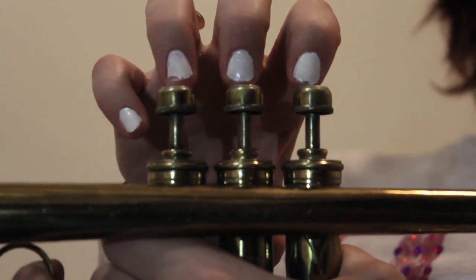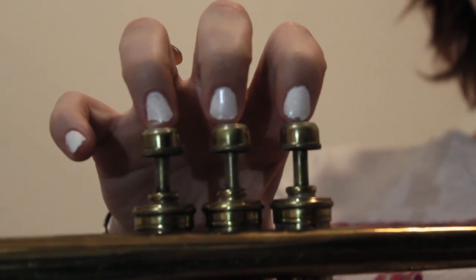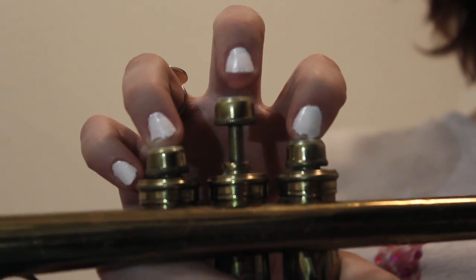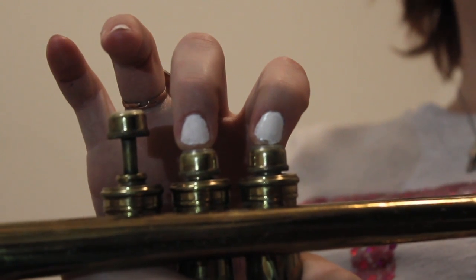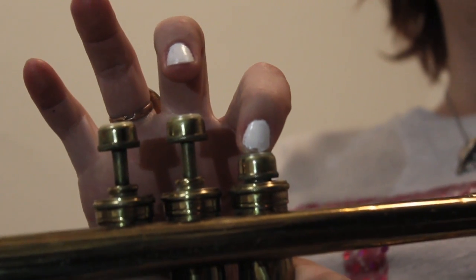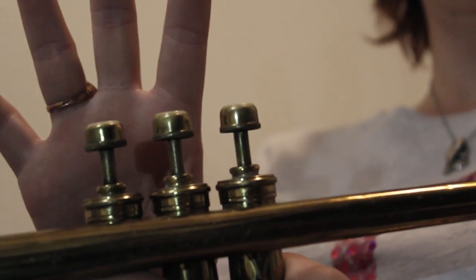So to start off our B-flat scale, we want to start with G, which is open — no fingers. G then goes to D, which is the first finger and the third finger. Then to E, the first finger and the second finger. F, which is the first finger. Then to middle C, which is open — no fingers or pressing any of the buttons.